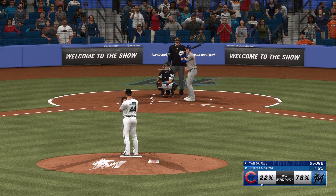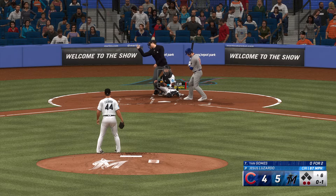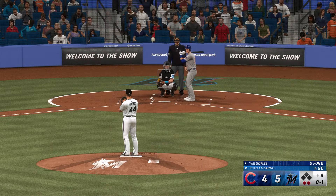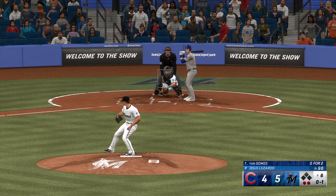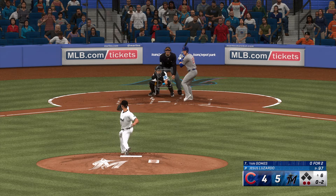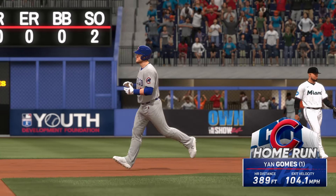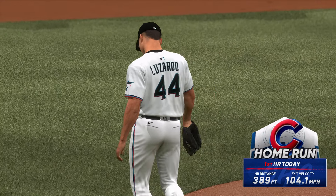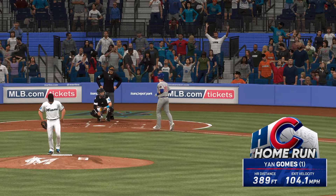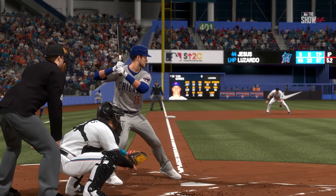That's exactly the pitch he was looking for — crushes it and hits it out of the ballpark. Bases empty with two away. Up next for Chicago, Yan Gomes. That clips the inside corner. A foul ball. And a pitch — swing and a drive, deep right field. That one's carrying out of here — into the second deck it goes and it ties it up! It's 5-5.